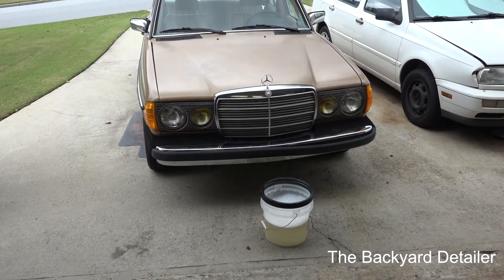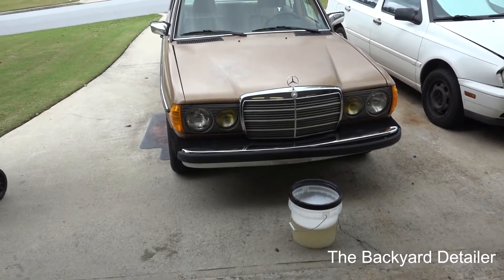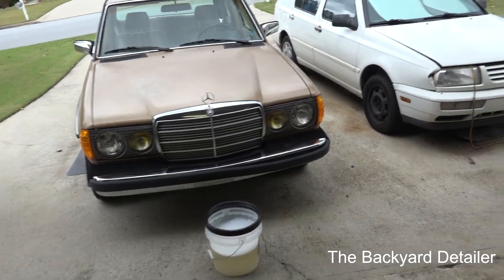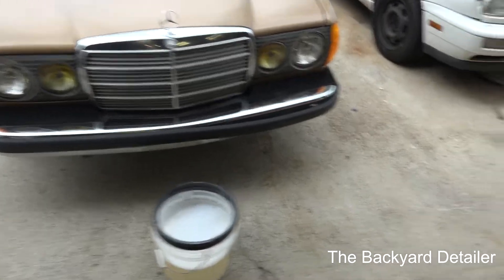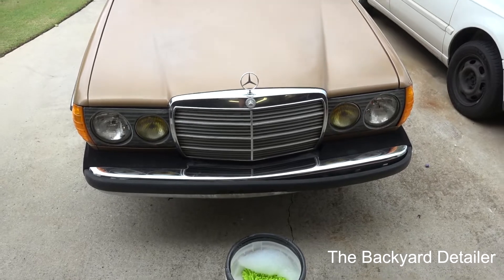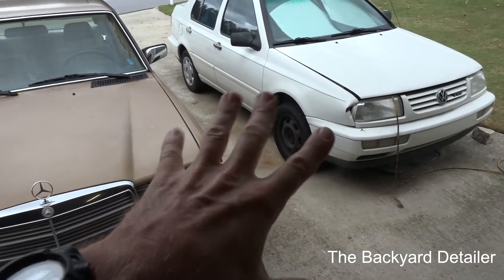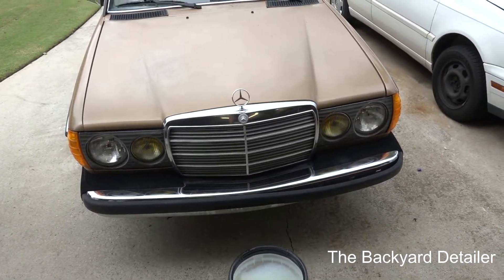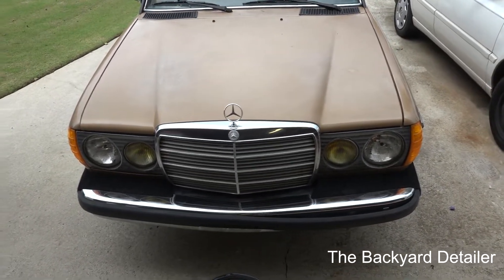Hey guys, it's Russell back, and welcome to another episode of Bring That Mercedes Back from the Dead. This is the episode I think most people have been waiting on. I apologize for not having made a video - it seems like almost a week. I've been spending all my time trying to get the Jetta going with the new injection pump, and I have not been successful yet. I'm not going to give up, but I needed to shift gears, and this is what we're doing.